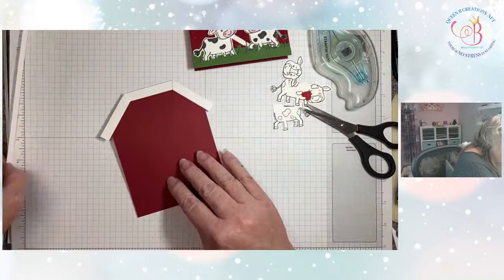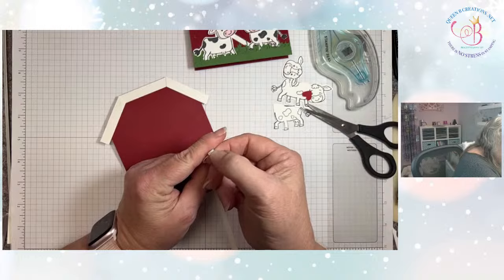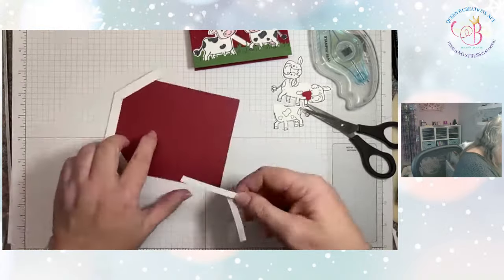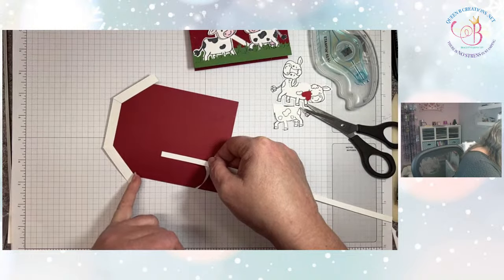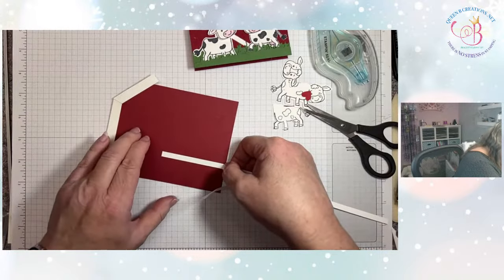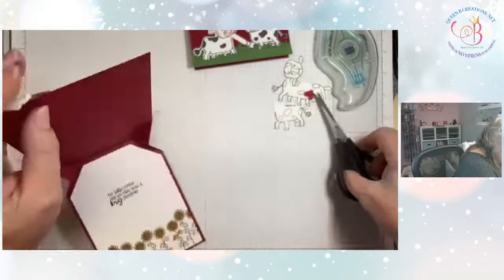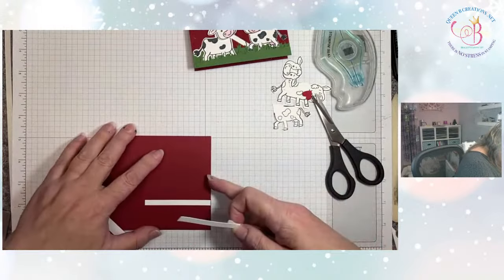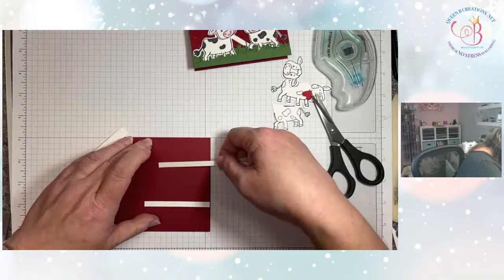Now we're ready for our barn door. I've got these pieces that have the adhesive strip on the back side, so I'm going to peel back some of that. I know I don't want the barn door way up high just from looking at pictures of barns — I want it a little lower, but big enough that it's not going to make my cows look odd. It looks like I'm about an inch in on each side.